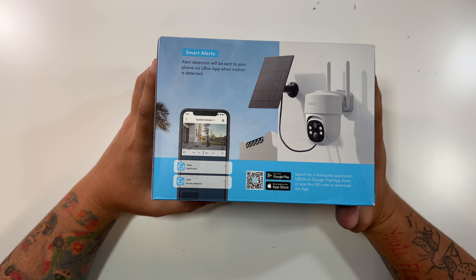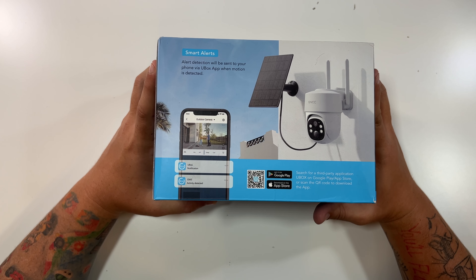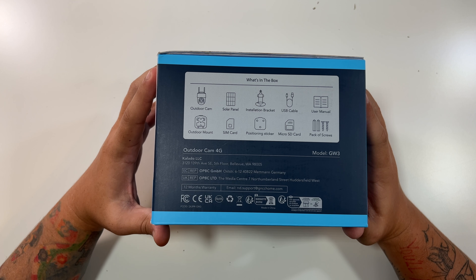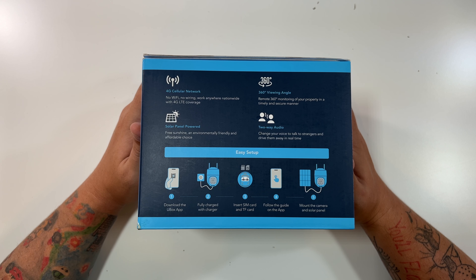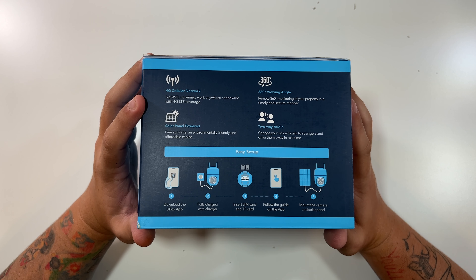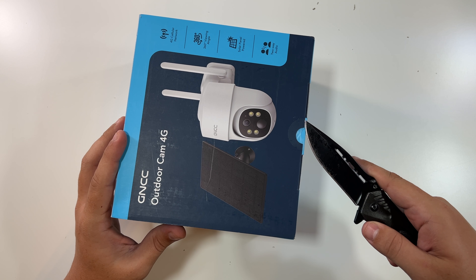The back mentions smart alerts — alert detection will be sent to your phone via the Ubox app when motion is detected, and here's where you can download that app from the App Store and Google Play Store. This side mentions everything inside the box. This is model GW3. The other side also highlights: 4G cellular network, no Wi-Fi, no wiring, works anywhere nationwide with 4G LTE coverage, solar panel powered, 360-degree viewing, two-way audio, and easy setup steps. Let's cut this little seal and see what we're working with.